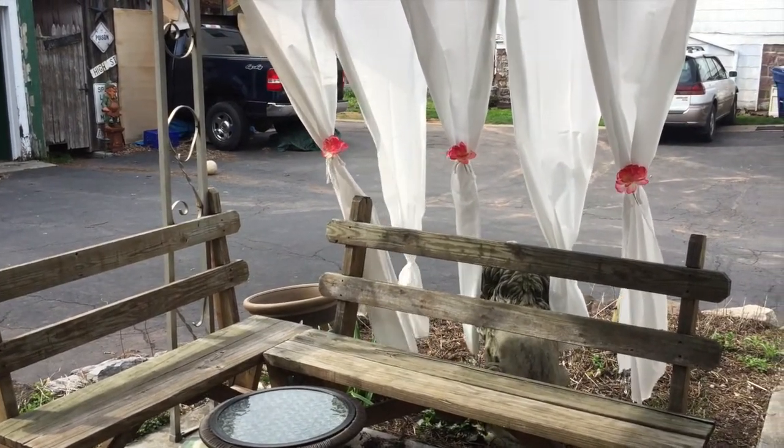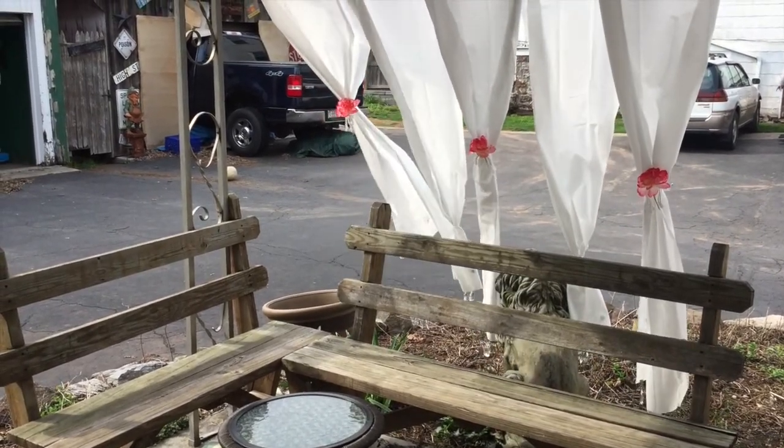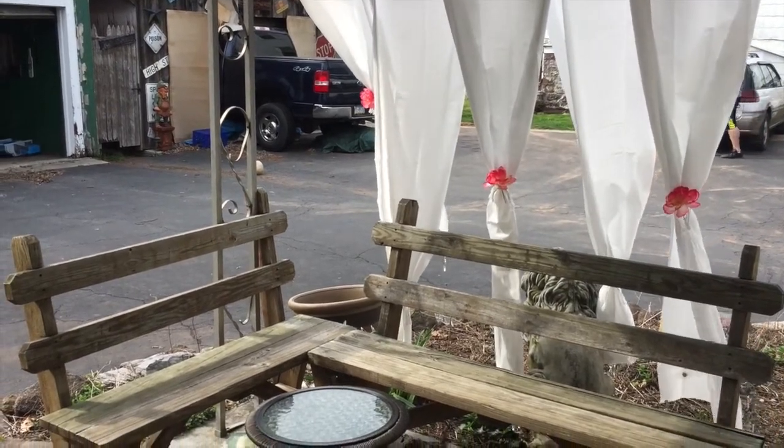And this is what it looks like in the end, guys. I absolutely love this. I will say that if you're going to have a windy day, do hook all the pieces together and tie them together. Tie them around a post. For me, I just wrap them around the post on the left-hand side, and that keeps them from blowing all over the place.